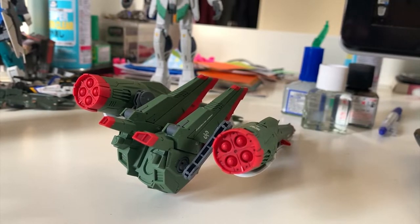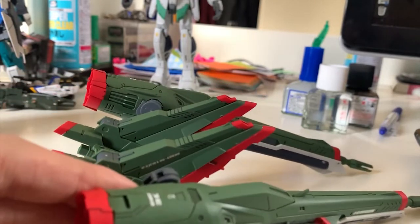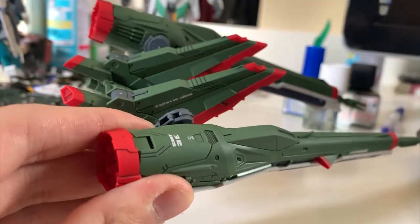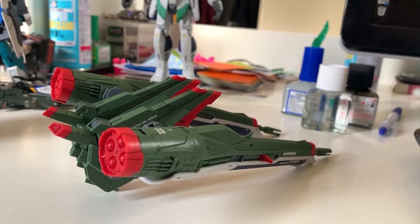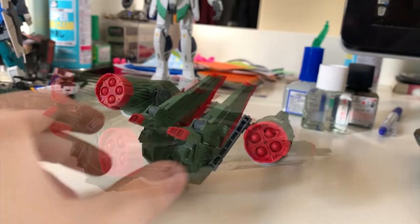Now let me show the backpack individually. I also want to announce that from now on when reviewing Premium Bandai kits I won't be putting on water slide decals anymore. Even with protection coat or Mr. Mark Softer applied, the water slide decals still fall off easily when I move parts around during articulation testing — including one cannon decal on this Blast Impulse that broke.